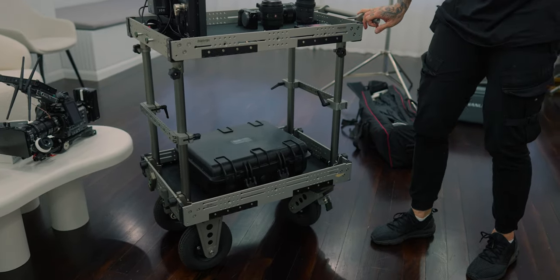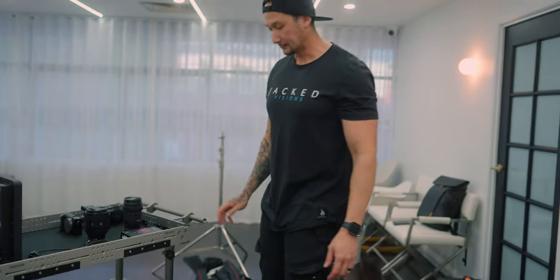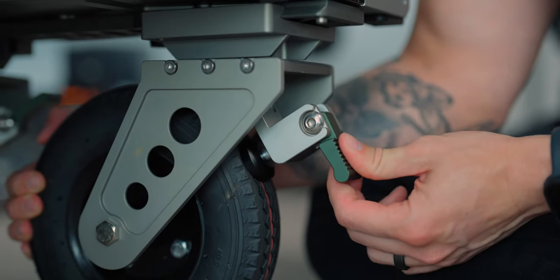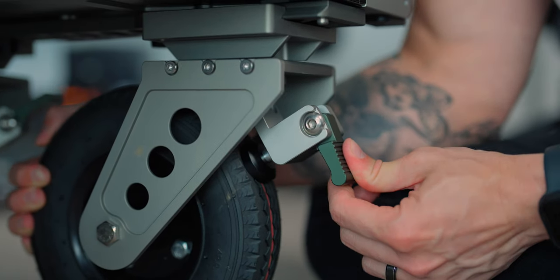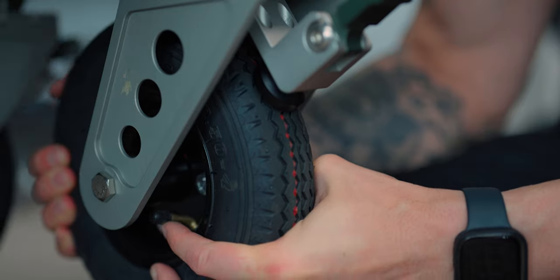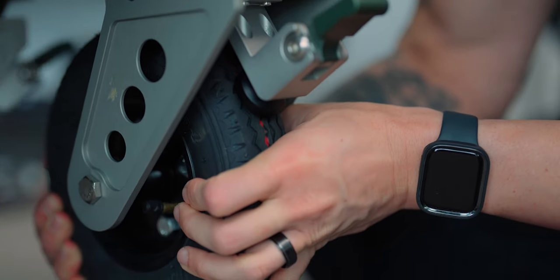Obviously, because it is a film cart, it could potentially roll away. The locking mechanisms at the wheelbase are very trustworthy and lock directly into the rubber — the harder the tire, the harder it locks and stops it from moving. The tires are pretty much like wheelbarrow or bike tires, and you can just use a bike pump to inflate them to whatever pressure you want.